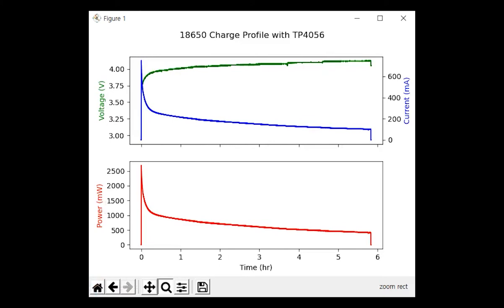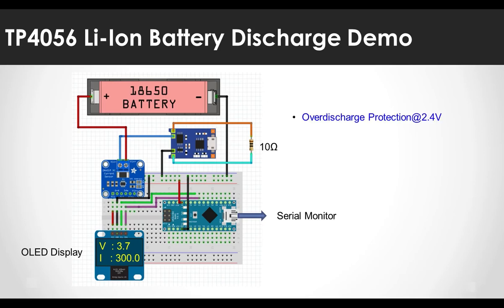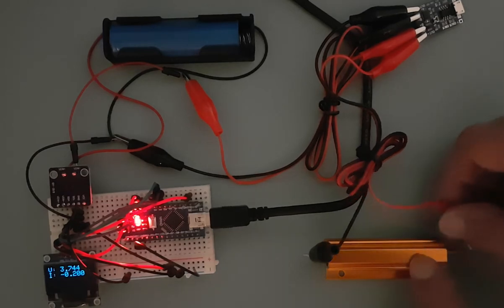Now, how about the overdischarge protection? The circuit for discharge is as follows. The cathode of the 18650 battery is connected to VIN+, and the VIN- pin is connected to the B+ pin of the TP4056. By connecting this way, the current will have a positive value during discharge. In addition, a 10-ohm resistor is connected to the OUT+ and OUT- pins of the TP4056 to perform the discharge. Note that if the wattage of the resistor is not sufficient, it may burn out. The checkpoint is to see if discharge stops at 2.4 volts as described.